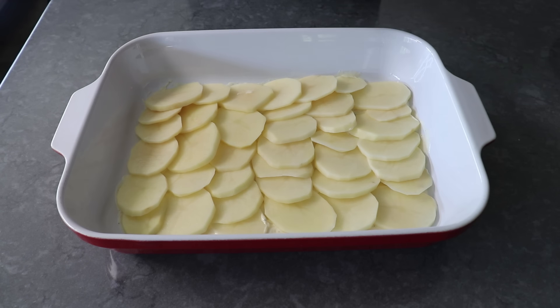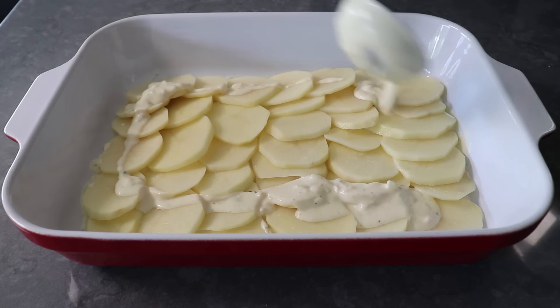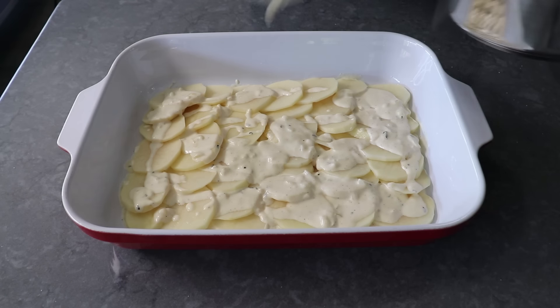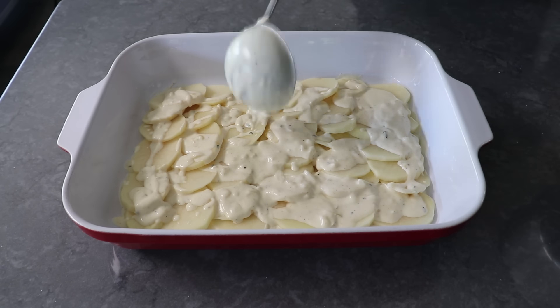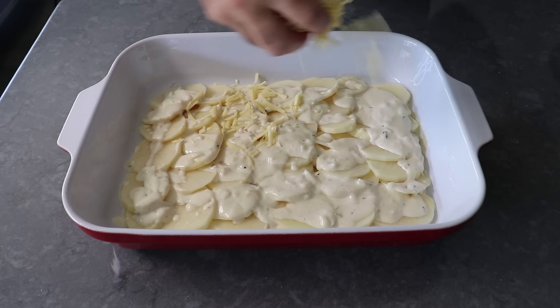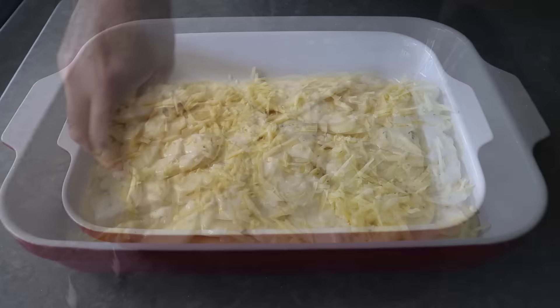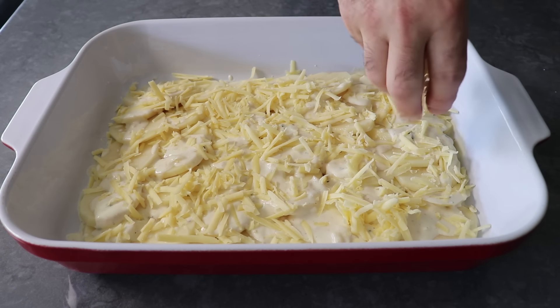After each layer of potatoes, we're going to want to salt the top of those generously, since potatoes love salt. We'll top those with about a third of what's left of our sauce — drizzling, not spreading, so we don't wreck our nice even layer. Then we will top this with a generous application of grated cheese — in my case, a nice white Irish cheddar, though Gruyère or any other melty cheese you like would work. Once that's down, we can place over our first layer of ham.